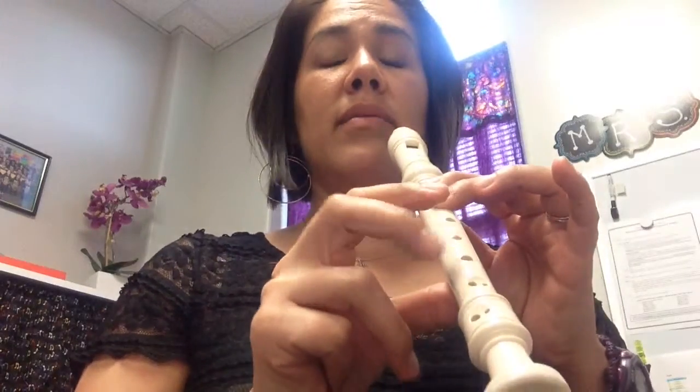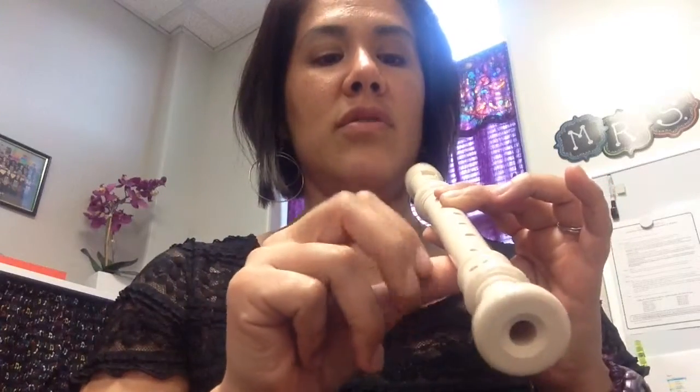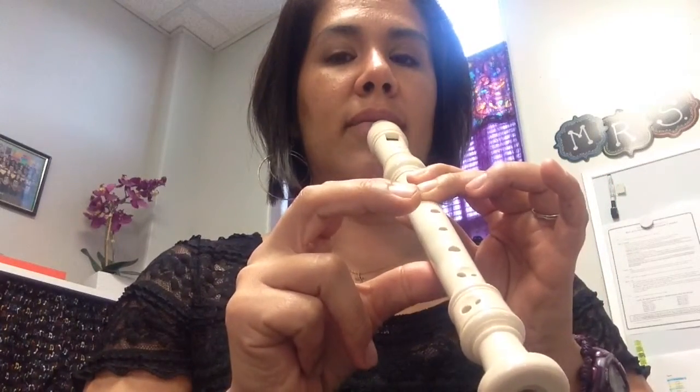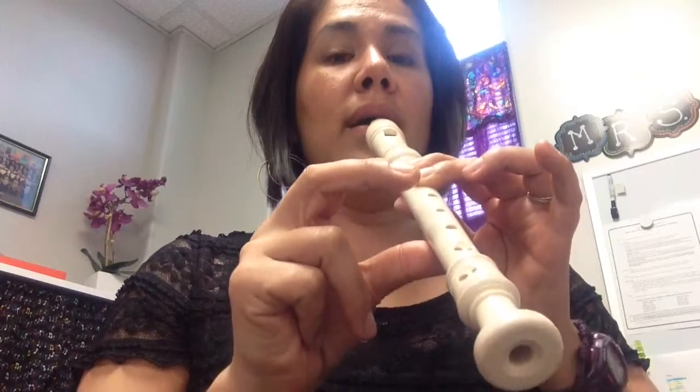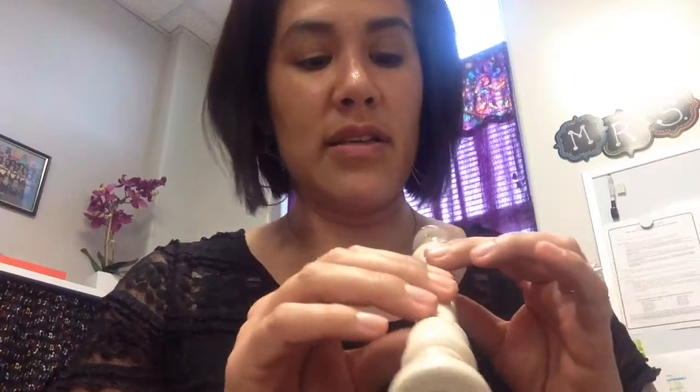I have my right hand ready. My thumb is pressing up to give me a little bit more coverage, and I'm not blowing too hard. My birthday candle's right here — it's going to flicker. I'm also tonguing my first note. See if you can do that. Hopefully your sound is matching my sound. If it is, let's continue.